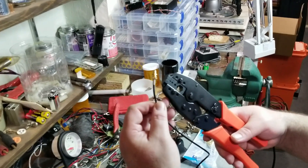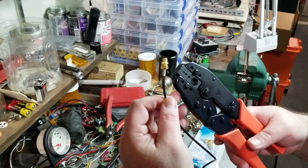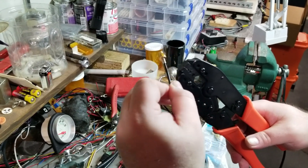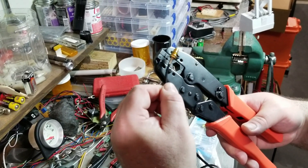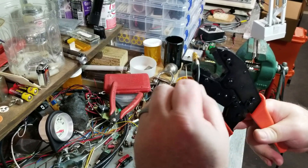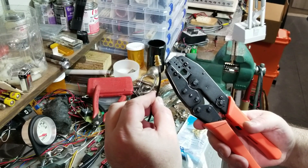The final part to putting the connector together is to take the shielding, wrap it around the brass, then put the barrel crimp sleeve on and crimp it down with the tool. Like Julia Child, we're showing you the finished product here. Chris yanked on it pretty good and it didn't come off, so we think we've got good solder and a good crimp.